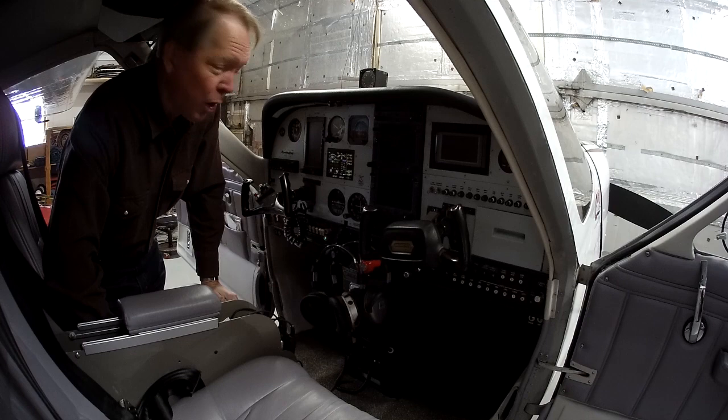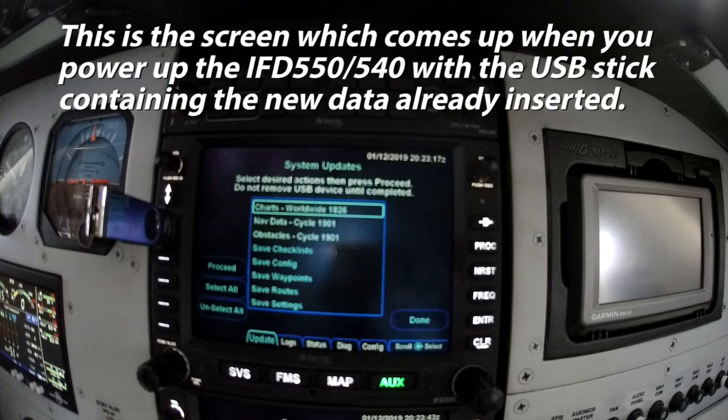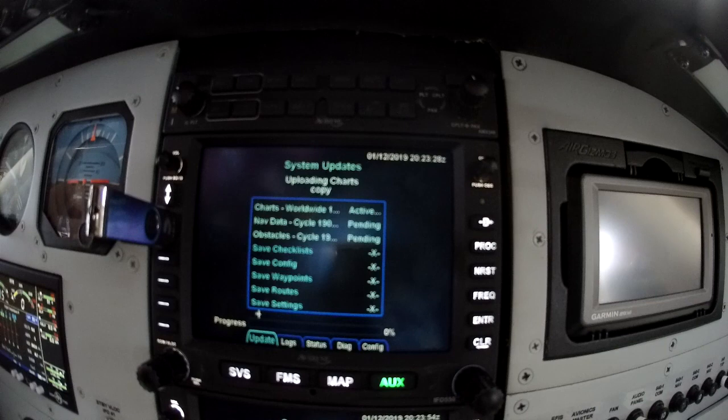We'll have to listen over the winding gyros here. I've got it in that mode — I'm going to hit Select All and say Proceed. And away it goes. It's going to upload charts, nav data, obstacles, and it'll do that for an extended period of time. You can see the little airplane flies along the bottom of the screen and the percentages grow as it progresses. No reason to watch it — when it's done we'll disconnect everything and we'll be done.